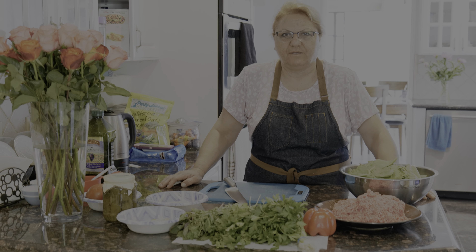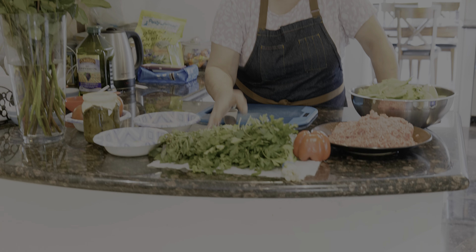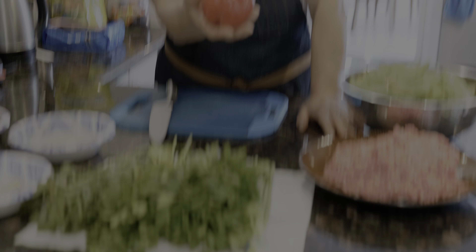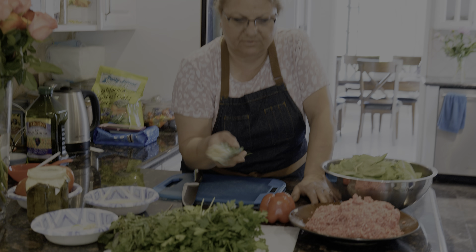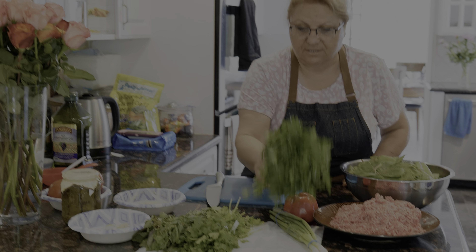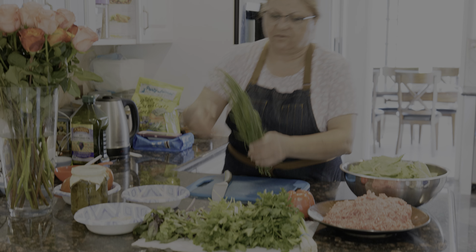For this recipe, we are going to need a bunch of greeneries. We need one medium-sized red bell pepper, three bunches of green onion — green onion is very important for dolma — two bunches of Italian parsley, two bunches of cilantro, and I have some tarragon and basil.